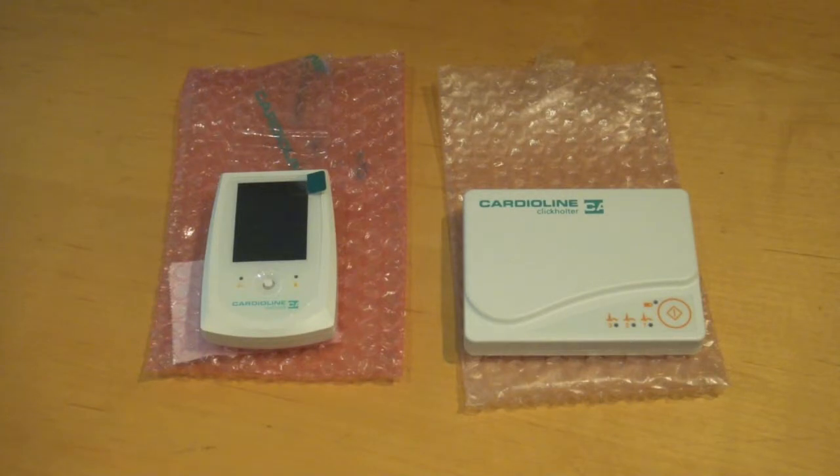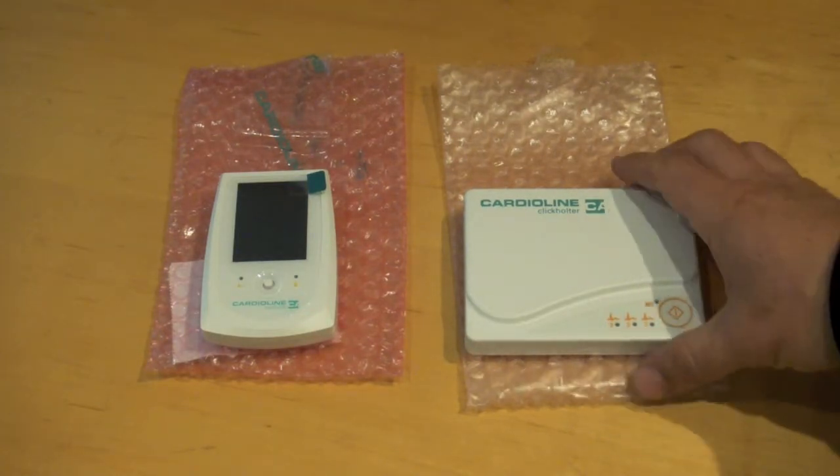Today we'll be taking a look at the Cardioline Holter options available at Cardiac Direct. Cardioline offers two Holter recorders: a more simple recorder without an LCD preview screen, and a more advanced recorder called the Walk 400 Bluetooth. Let's take a look first at the Click Holter.